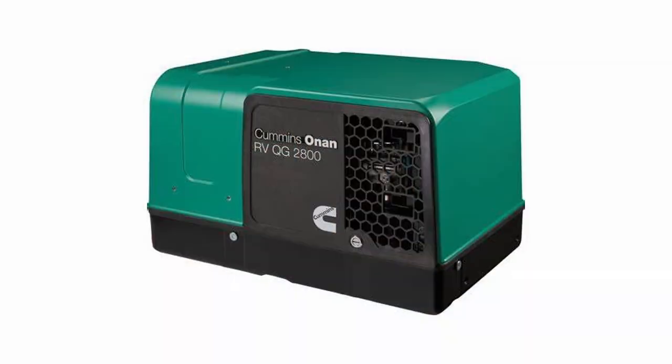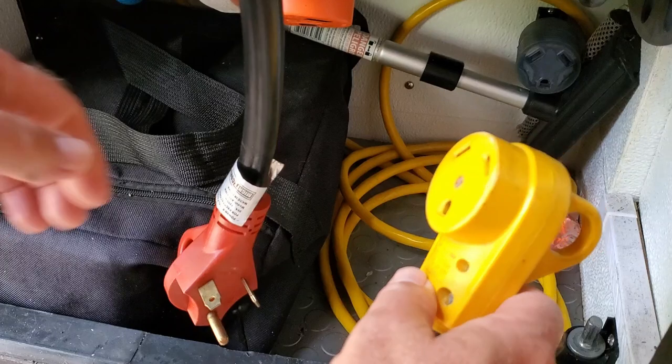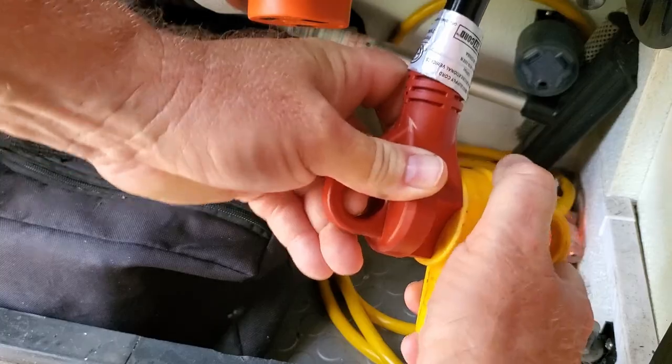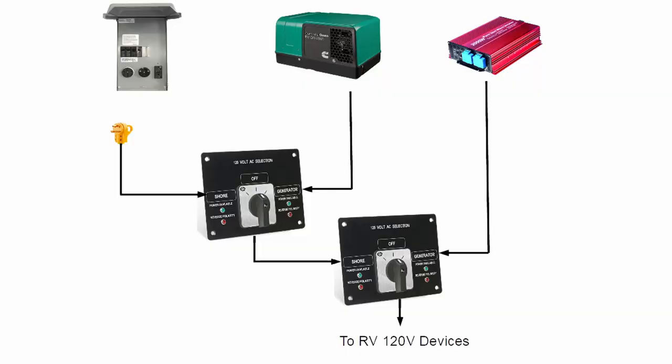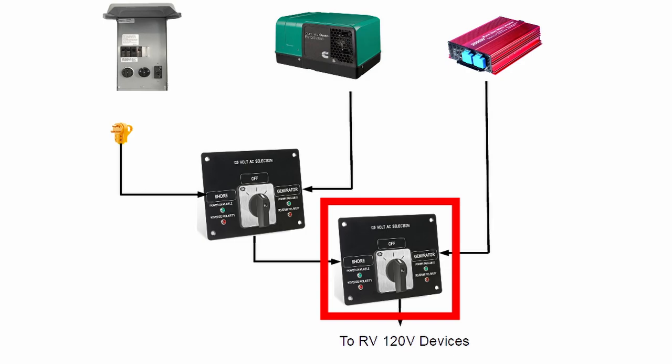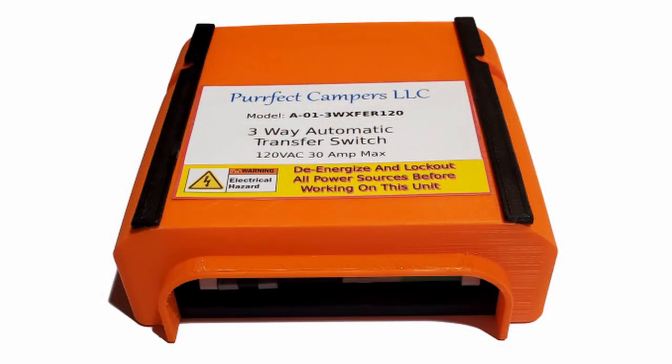However, let's say we have a permanently installed generator. It still could be connected by plugging the shore power cable into a generator output socket, but that would probably be a little too inconvenient. Another option is to use two transfer switches — the first will choose between the generator and the shore power, and the second to choose between them and the inverter. But a better option is to use a three-way transfer switch.